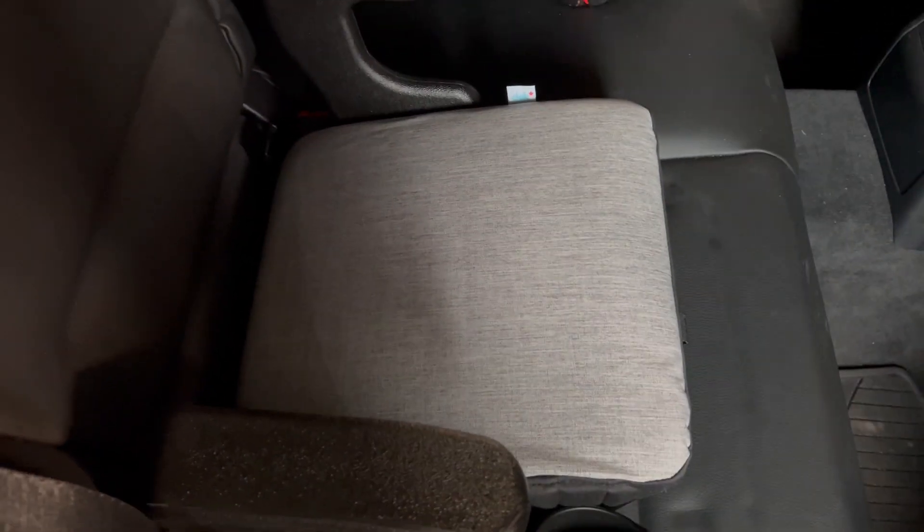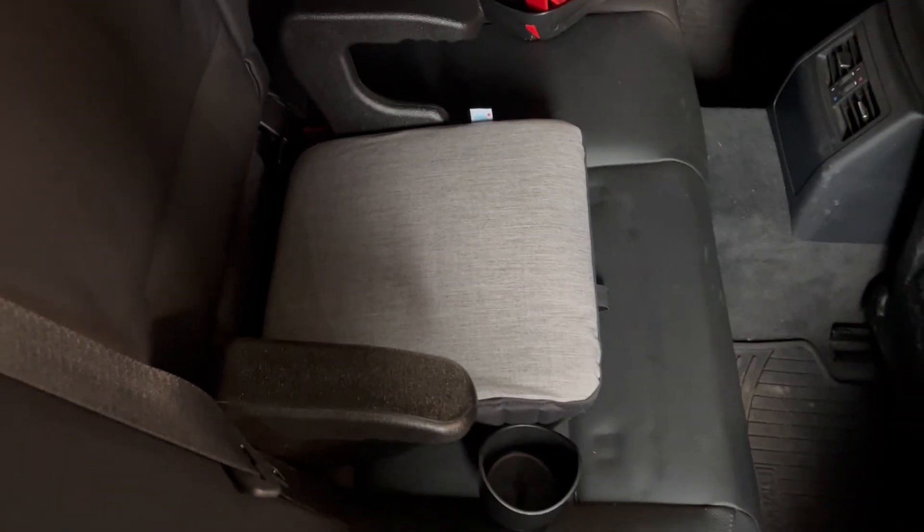We're going to line up the latches — one, two. Push it forward. It's now secure. It won't come forward, it won't move. So if you are in an accident, the seat doesn't act as a projectile.